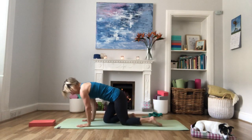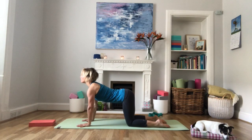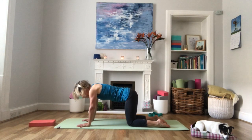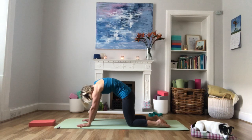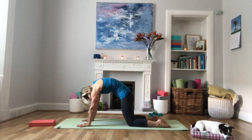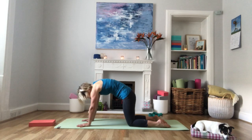Bring hands under the shoulders, knees directly underneath the hips. Coming into cat and cow pose to warm up our spines. Inhale, belly to the floor, looking up, stick the bottom in the sky. Exhale, round the back, tuck the chin in, tuck the tailbone under. The movement matches the length of the breath here. Repeat a few times, then come to a nice flat neutral spine.